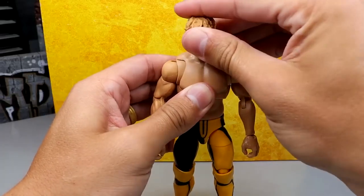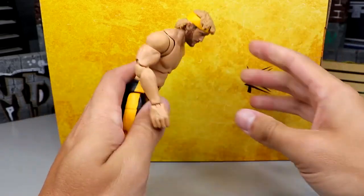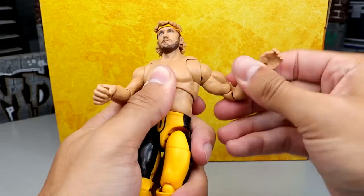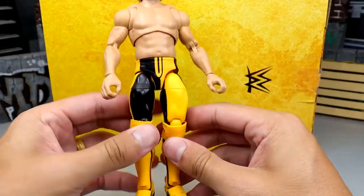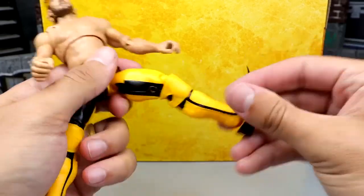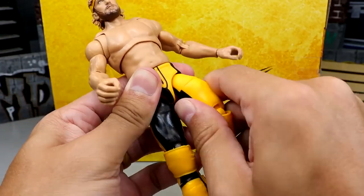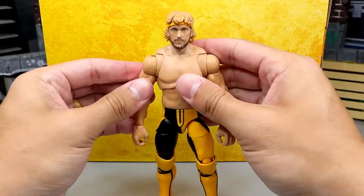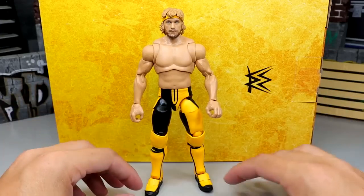This figure does feel pretty damn good in hand. It is an Ultimate Edition torso so you won't get the best ab crunch, but you get full rotation and all your standard Ultimate Edition articulation. I still don't know how I feel about the drop-down hips — I like it sometimes and sometimes it makes me nervous. But I'm enjoying this figure; it feels really damn good in hand. If you're one of the 'feels in hand' guys, this guy gets my stamp of approval.